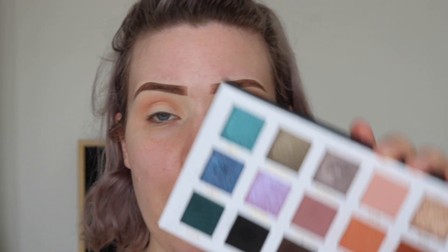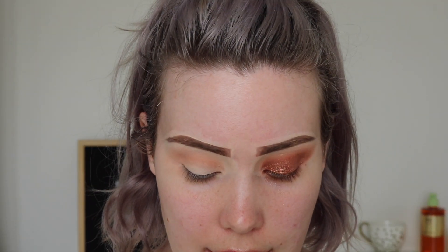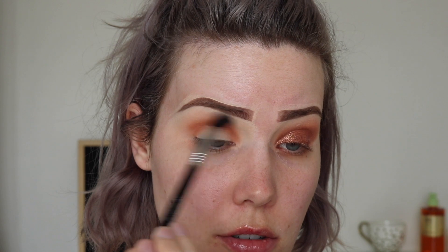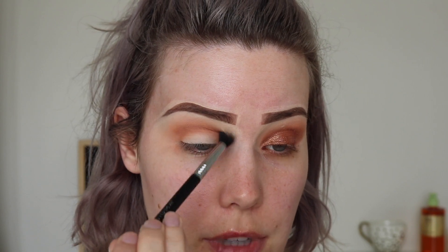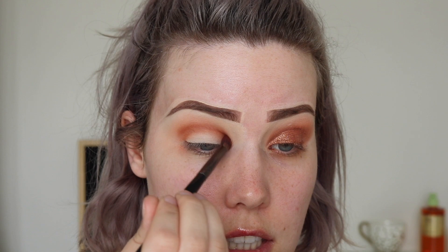Then I'm going to go in with a Morphe E17 — it's a much smaller crease brush — and I'm going to go in with this matte warm medium-toned brown. It's called DTLA because Jordan lives in downtown LA. I'm just going to take this in the crease and keep it very low. Then with my Sigma Tapered E40 blending brush with no additional product on it, I'm just going to buff that into the peach shade we put down previously. I'll also pick up a bit more of the Poolside color on top just to make sure everything blends super seamlessly, and then add a little more DTLA back in the crease since we lost some pigment while blending.